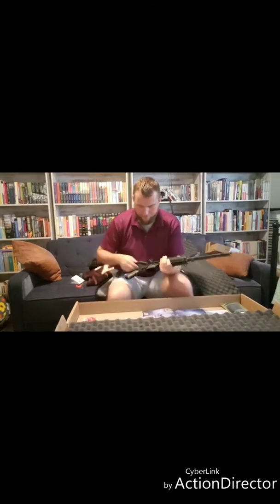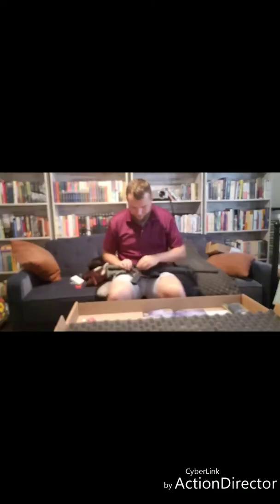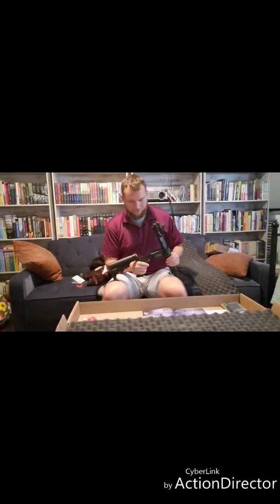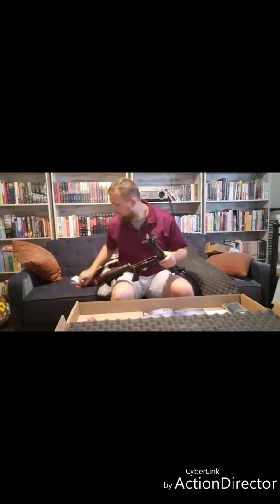Let's start by pulling this rear pin — it does seem to be pretty stiff, but you can get it. First thing I like to do is make the gun clearly safe.